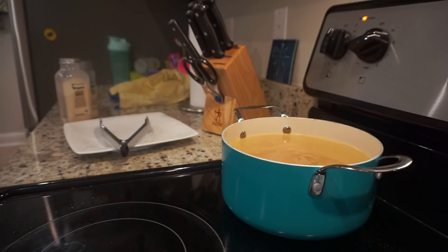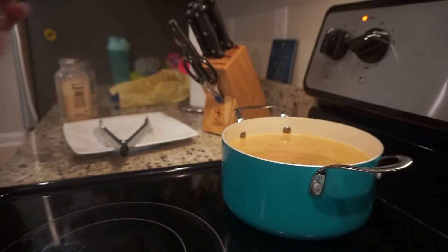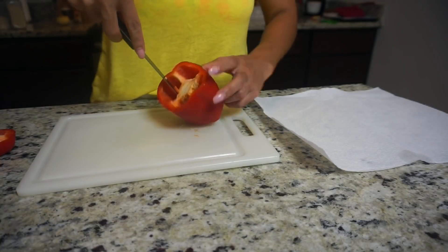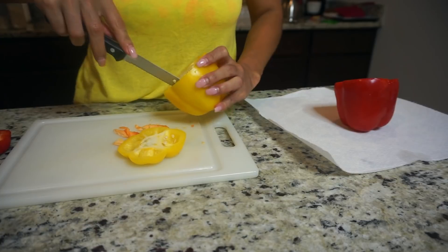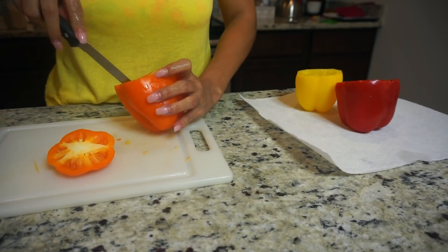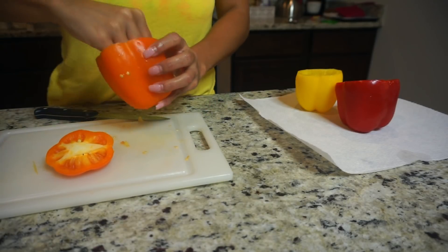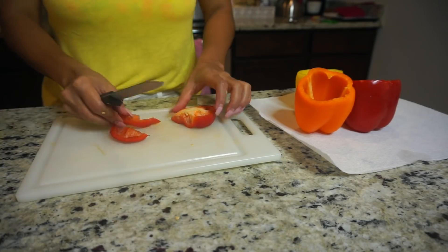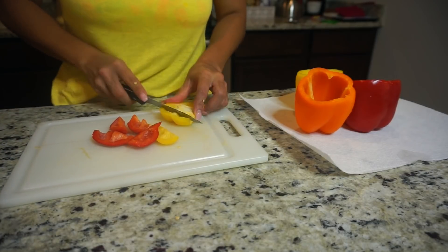Once I get my chicken going, I'm going to go ahead and prep my peppers. I'm just getting everything from inside them and getting them nice and clean so they're ready to be stuffed. Because I don't want to waste any food, I'm going to cut off whatever parts from the top of the peppers I can salvage, chop them up, and add them to my stuffing for a little bit of extra flavor.